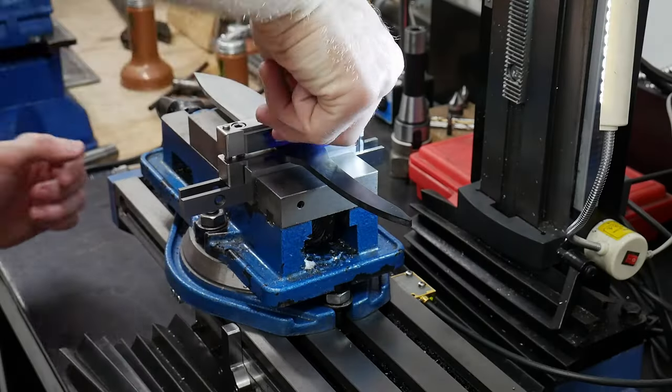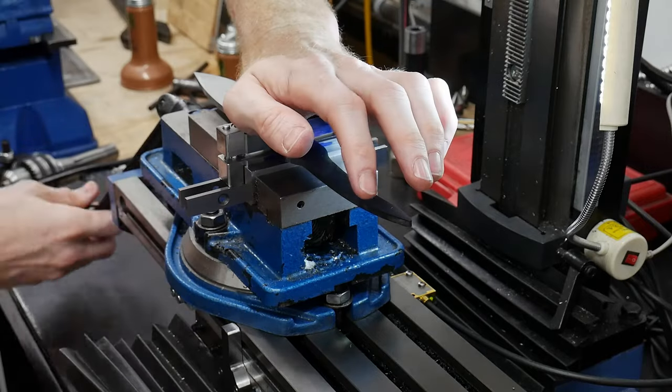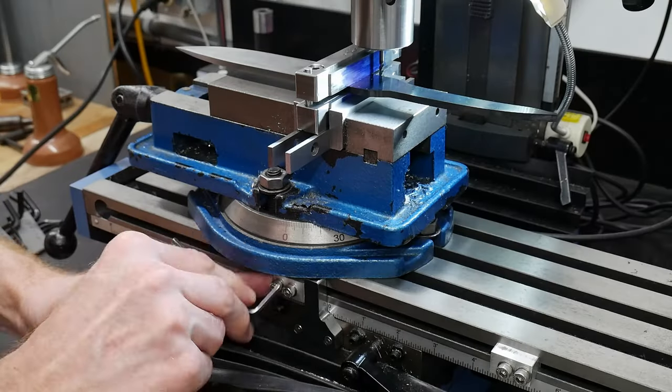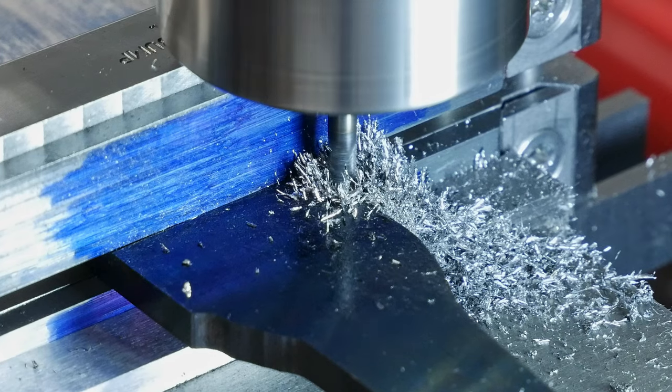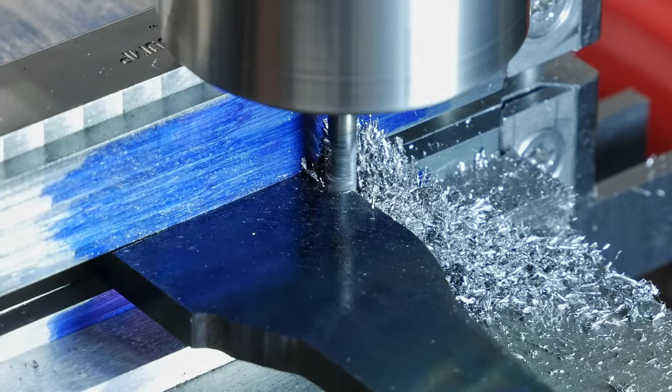Once I have the file guide attached, I place the whole assembly in my vice on some parallels. Since the knife is a long ways on the table, I can use one of my table stops to get the max depth that my shoulder is milled into the Ricasso set.